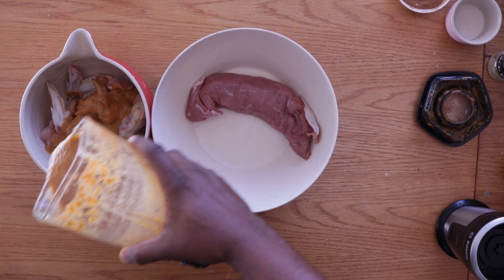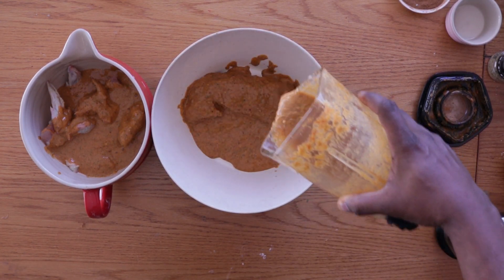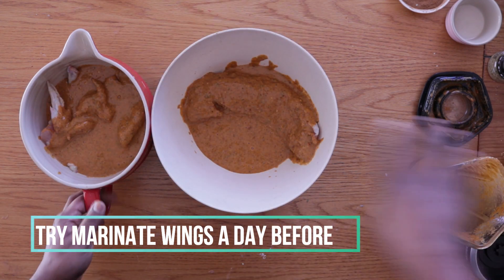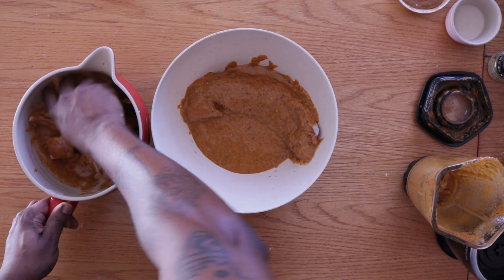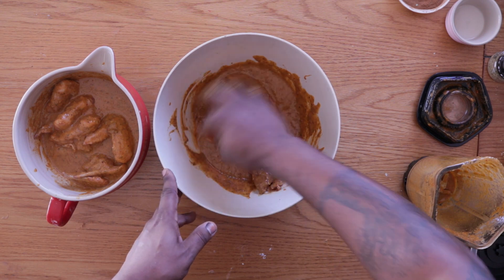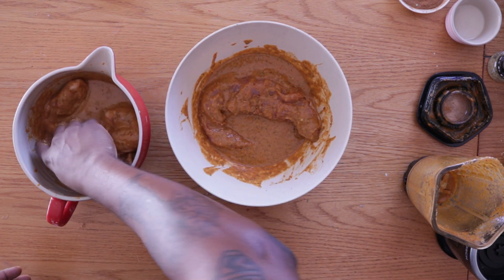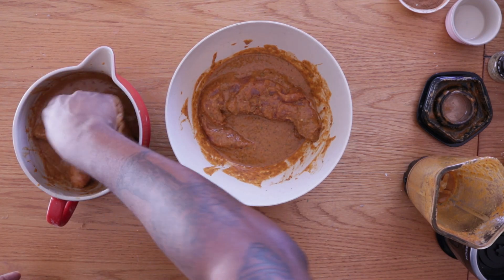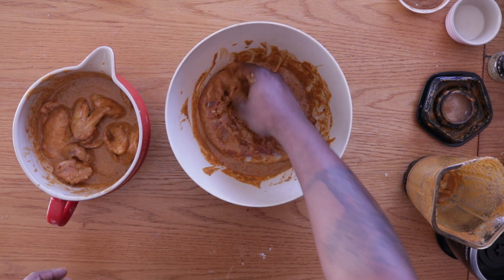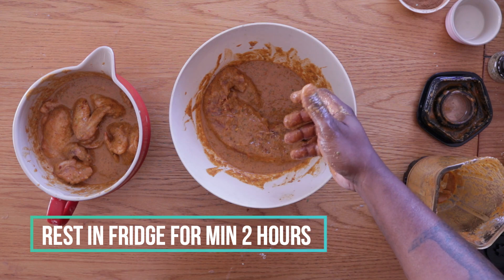These are our chicken wings — I'm going to be generous and coat them with about half the marinade. And this is our pork fillet. Ideally you should be doing this the day before you braai, not on the day. If you are doing it on the day, let it marinate for at least two hours minimum. Keep it in the fridge because you're working with chicken and pork — they're very volatile when it comes to bacteria. Cover it well and into your fridge. I'll be putting them in for about three hours since I didn't do this yesterday.